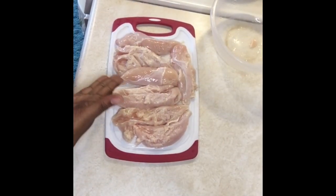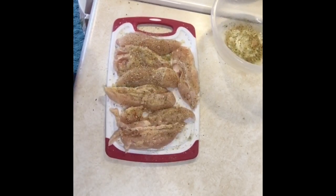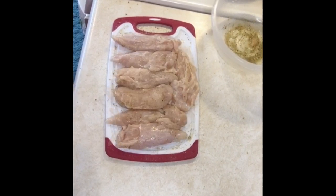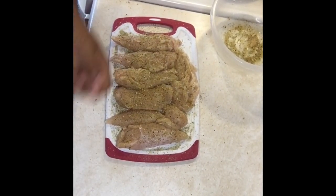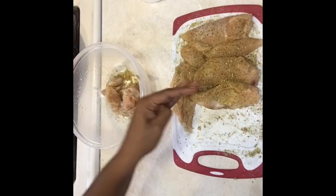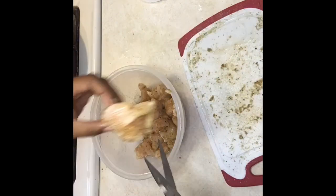Once you have all your ingredients together, your first step is to season your chicken cutlets. Once they've been cleaned and chopped to the size that you would like them, season them on both sides and then you can go ahead and chop them further into smaller, bite-sized squares.